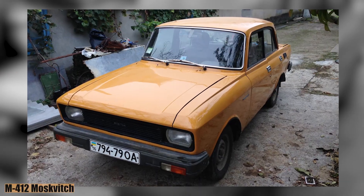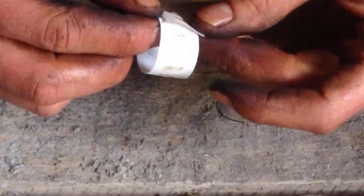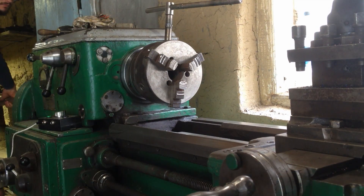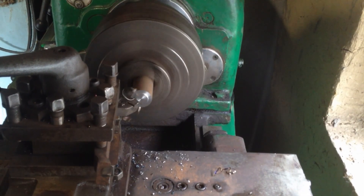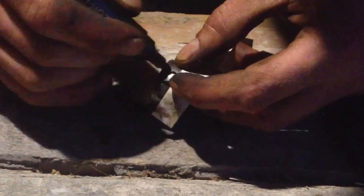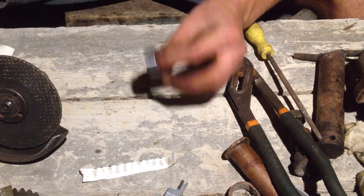I once made a gear for my M412's window lifter using a grinder and a drill — the window lift works better than the factory one. A real machinist never forgets to chamfer, but I'm not a real machinist — I forgot. But I'm a village hick, and I chamfer accordingly.